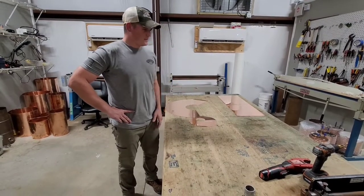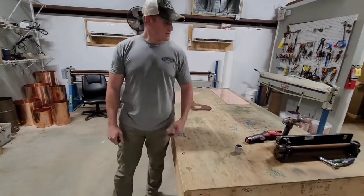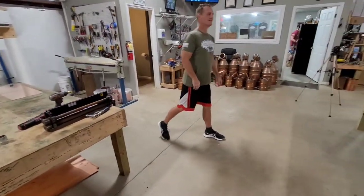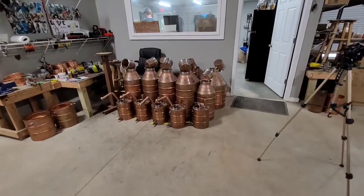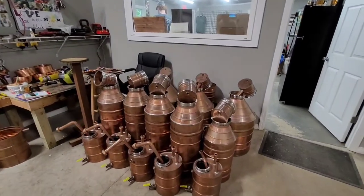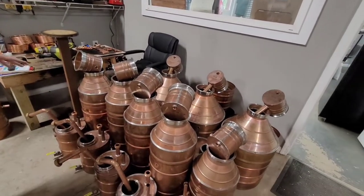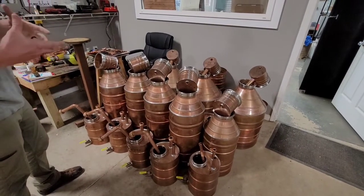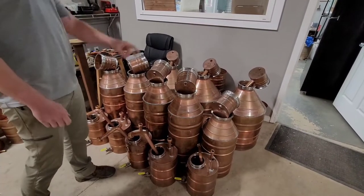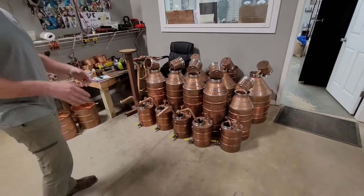Once all the parts are put together, they eventually turn into these guys over here. These stills have been matched up with their thumpers and connected to their thumpers. The thumper is now waiting to get connected to its worm or condenser — those are back there, they don't have coils in them yet, so these are kind of in progress of being built.